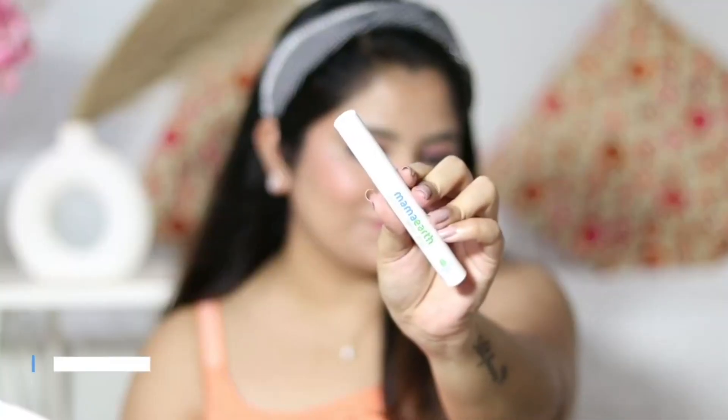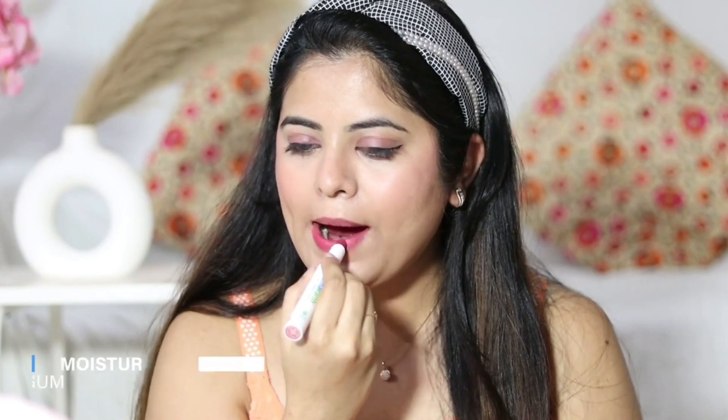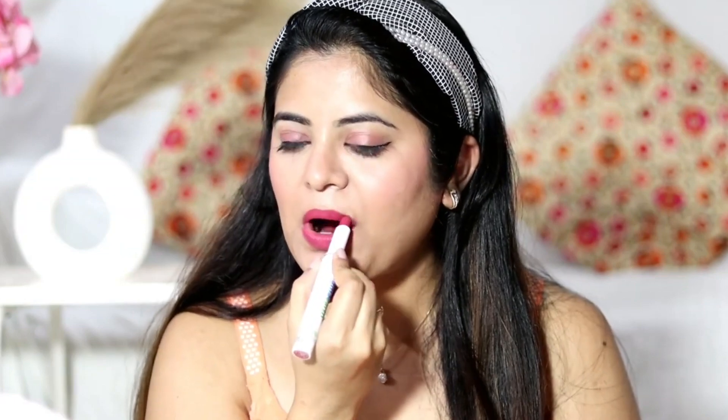Now for the lips — I'm using the Mama Earth Moisture Matte Long Stay Lipstick in the shade Bubblegum Nude, a stunning muted pink shade that suits all skin tones. I'm also applying the same lipstick on my eyelids to give my eyes a pop of color, which I think looks even more beautiful. It's a transfer-proof lipstick.